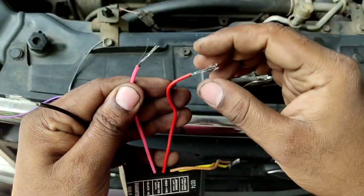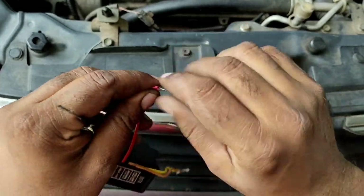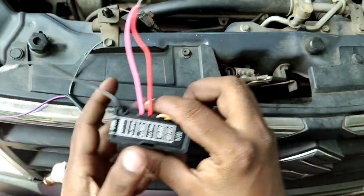The switch is positive. The switch is positive and the battery is positive. This is positive. So the switch is positive.